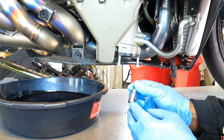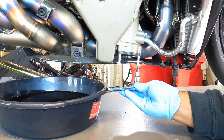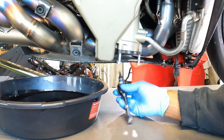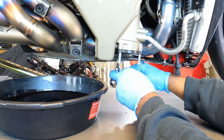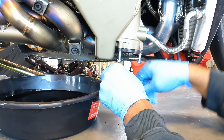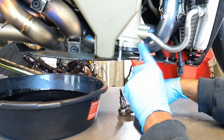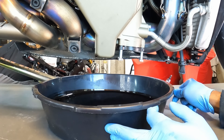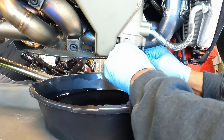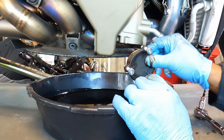For me these bolt heads are five mil, so I grab my five mil socket and a ratchet, and I'm going to tighten these evenly and slowly. You can see we're starting to get separation between the cover and the housing. I'm going to move our pan over under here because at some point it's going to fall off. Here we go — we're going to get a gush of oil. There it is, and that's going to drain down in there.